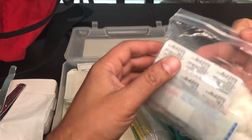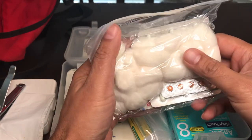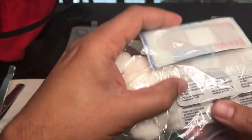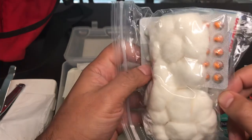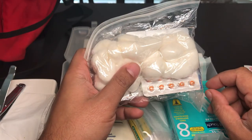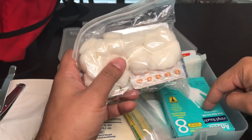In this bag I have anti-diarrheal pills and some cotton balls. If you're in the middle of nowhere and have diarrhea, that can dehydrate you and get you really sick — it could even kill you. Nothing will do the job like anti-diarrheal medication. I also have another box of gloves in there.